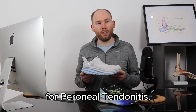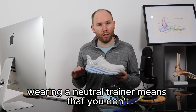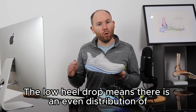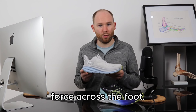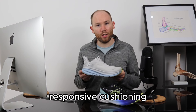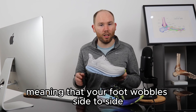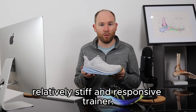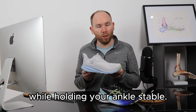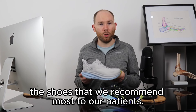In terms of features helpful for peroneal tendonitis: if you've got a normal arch type or a high arch, wearing a neutral trainer means that you don't excessively load the peroneal tendons on the other side of the ankle. The low heel drop means there's an even distribution of force across the foot. The extra thick midsole provides nice responsive cushioning that doesn't allow your foot to sink too much, which can cause the foot to wobble side to side. This is a relatively stiff and responsive trainer, recommended for both walking and running, and it's one of the shoes we recommend most to our patients.